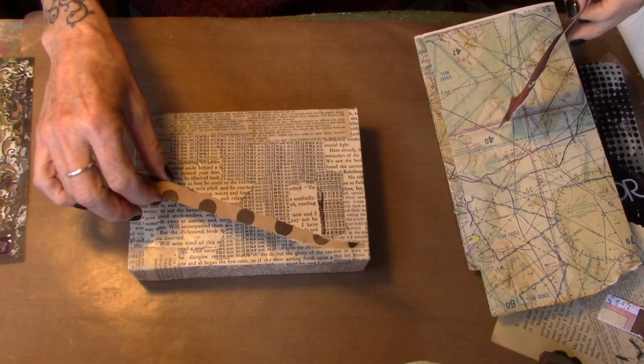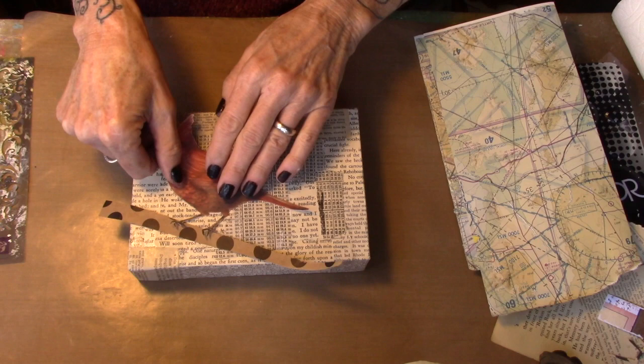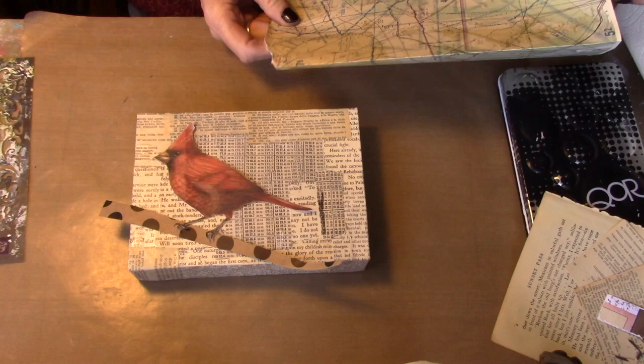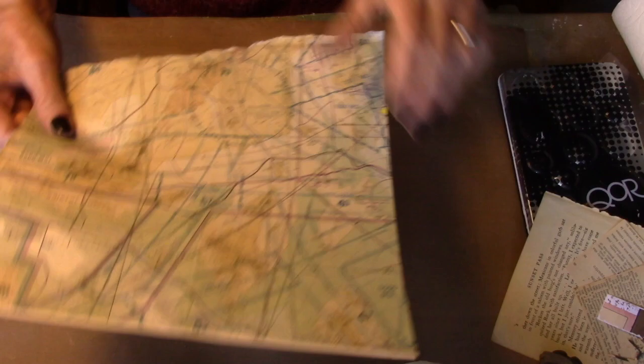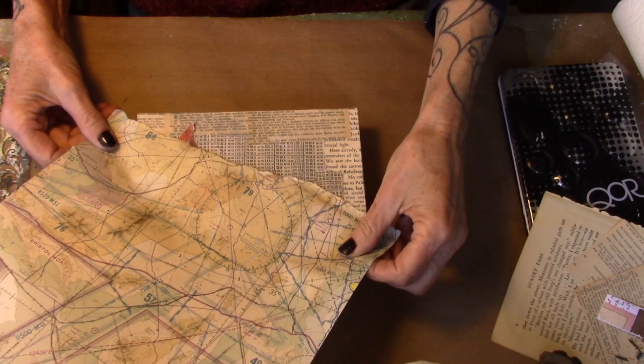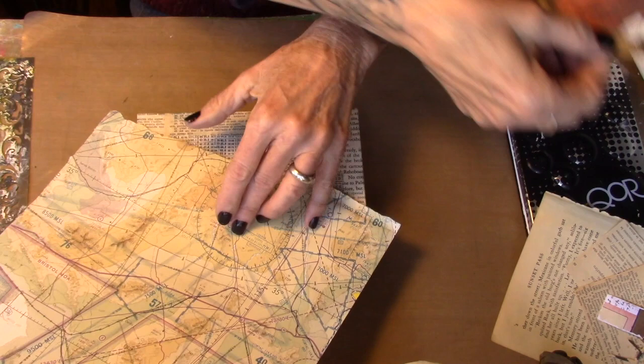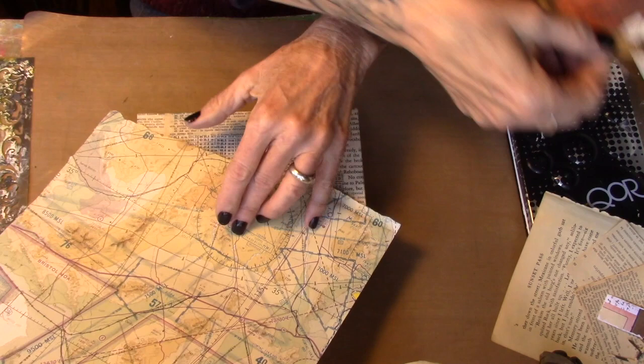Now I'm going to bring my focal point back in. This was just a strip that was on the floor so I picked it up — I thought it would be kind of a fun branch. I want the map as a background, but just a portion of a background. I think this side is better, kind of want it like that. Let me get my focal point off there. The Mod Podge is still a little damp. We're looking at about like that.